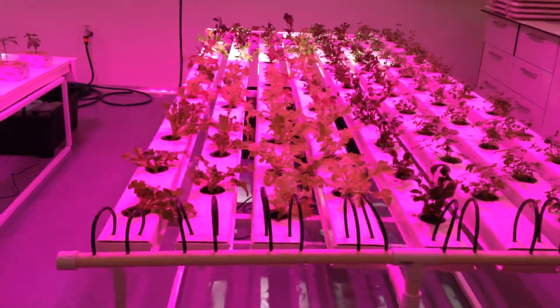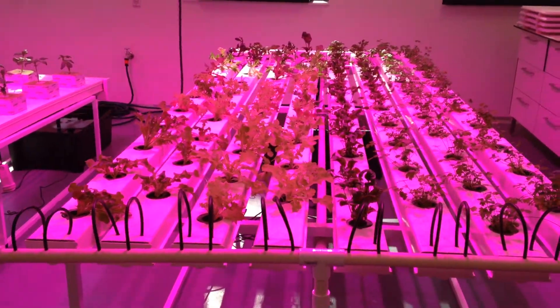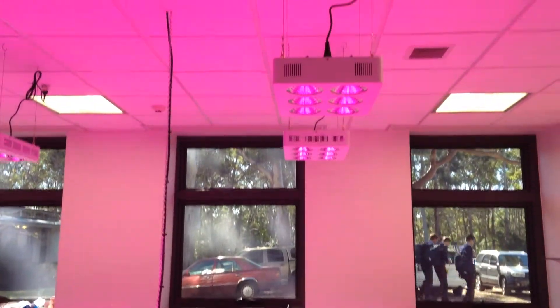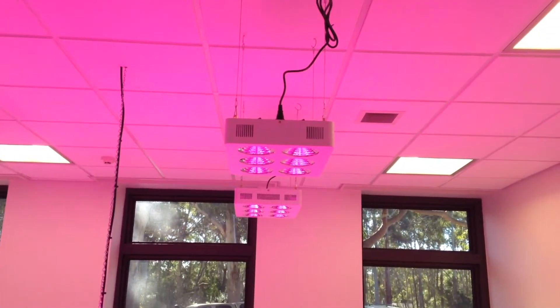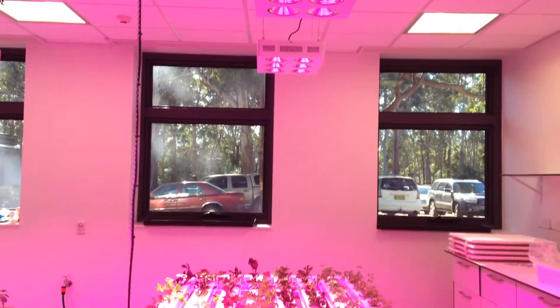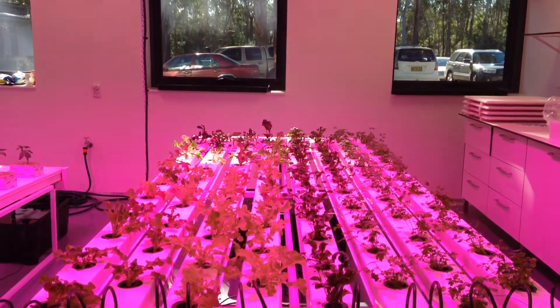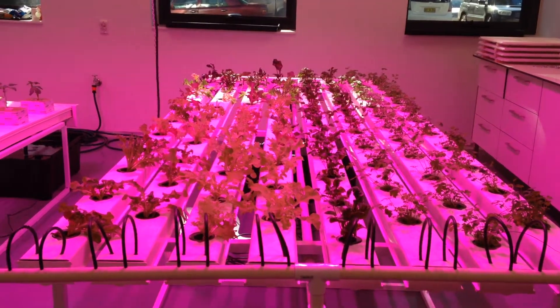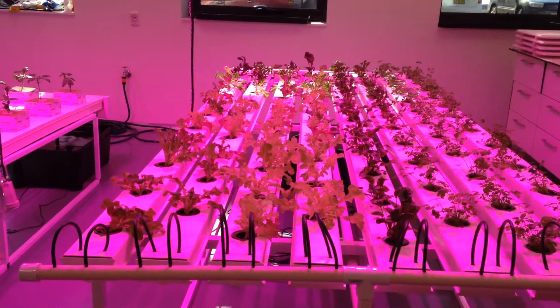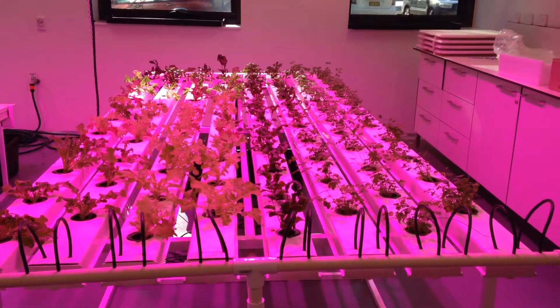This is our three meter, 90-plant salad bench. As you can see above, they're being run by the Leadmaster 600s, two over each bench. They cover about 1.5 square metres at a mounting height of 1.5. Currently growing cellar greens and some herbs here.